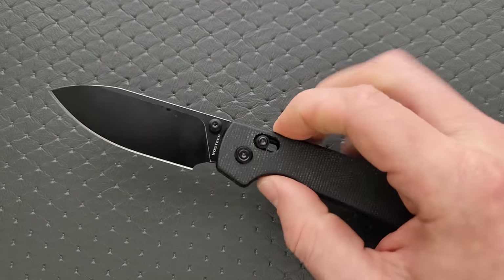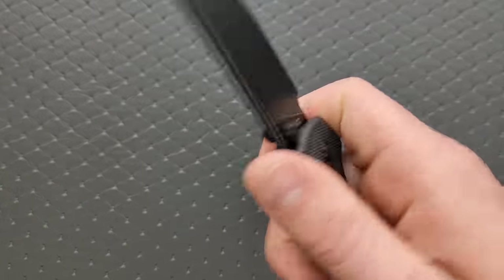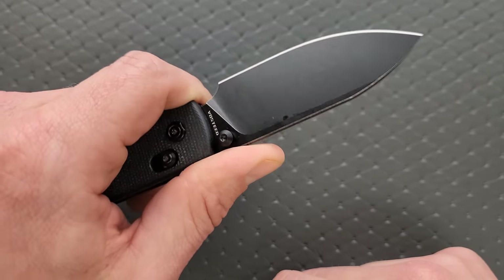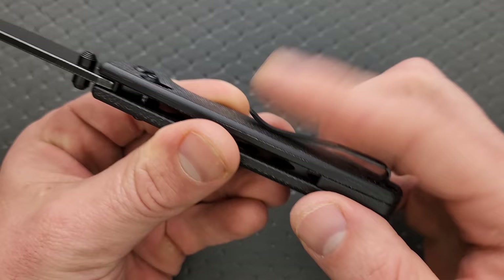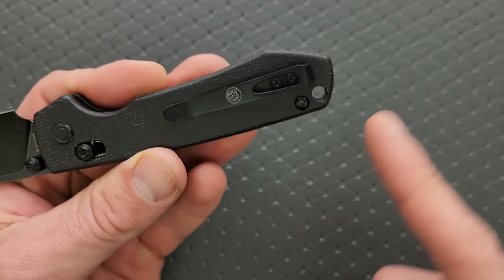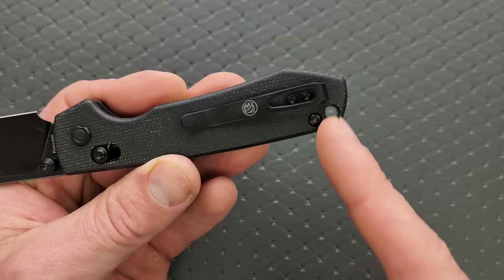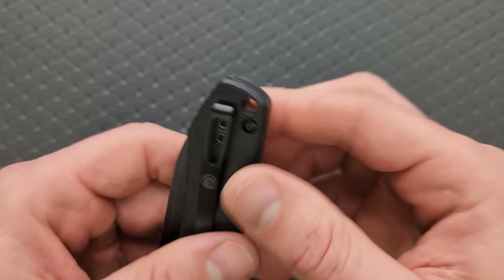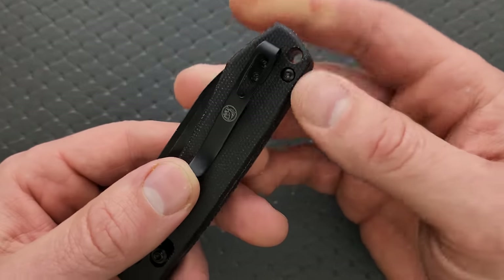Meat and potatoes time. It's the Raccoon, so you've got great ergos. You've got a nice choke-up spot — it looks a little awkward but it actually works really well. You can really dig right up in there behind the blade. The pocket clip has a nice, shallow bill. They moved it down just a little bit for the lanyard hole, but it's fine — a medium-depth carry clip is just fine.